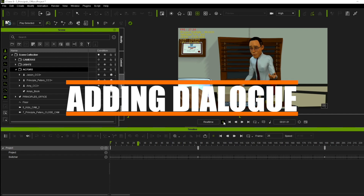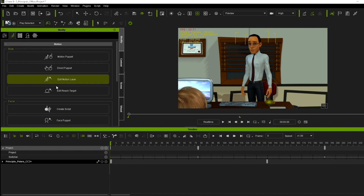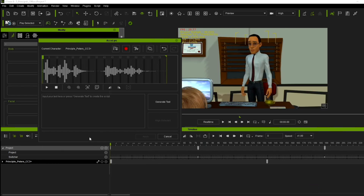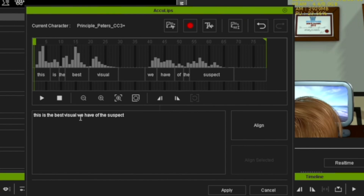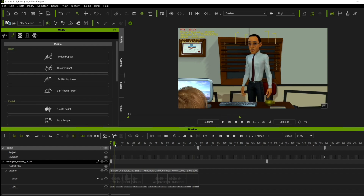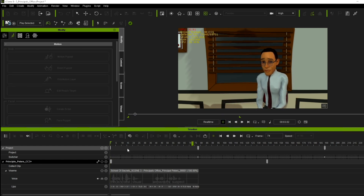Then we moved on to the voices. Adding voices to your characters inside iClone is actually very easy. You click on your character and open up the AccuLips tab inside iClone, bring in your sound clip, and make sure the program has the lines correctly. It automatically picks up the line for you and checks the spelling. In less than a minute, you have a talking character. The cool thing is these visemes can be changed or tweaked to your own content - you can exaggerate things or take away visemes as well. Whatever suits you best.